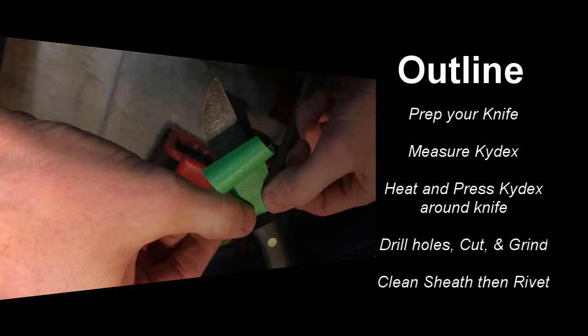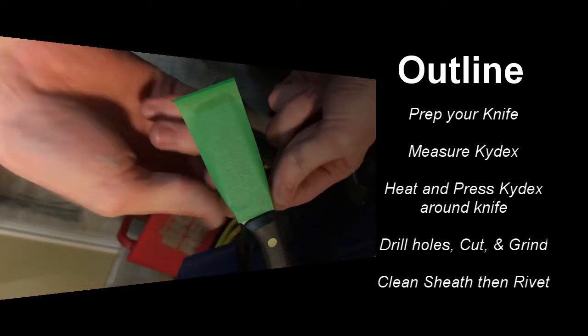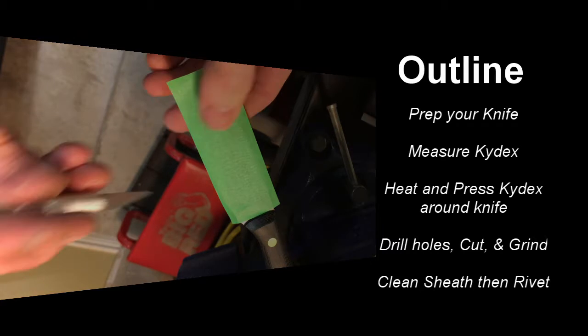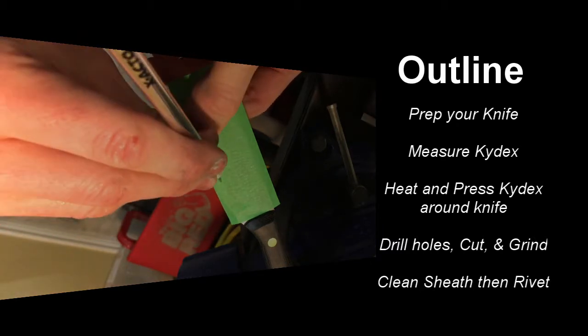To outline this video, the first things we're going to talk about are prepping the knife, which we're doing right here on the side. You've got to measure your kydex after you get the knife prepped, heat and press the kydex around the knife, drill holes, cut and grind, and then clean the sheath and get it ready for rivets.